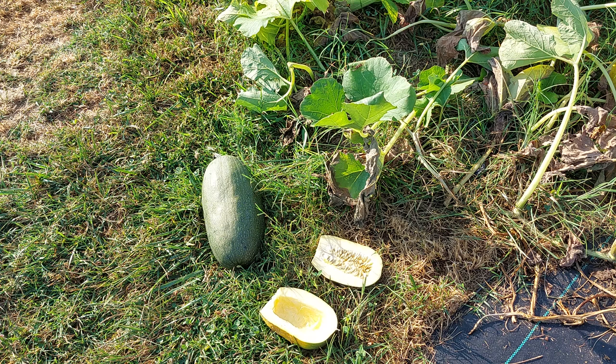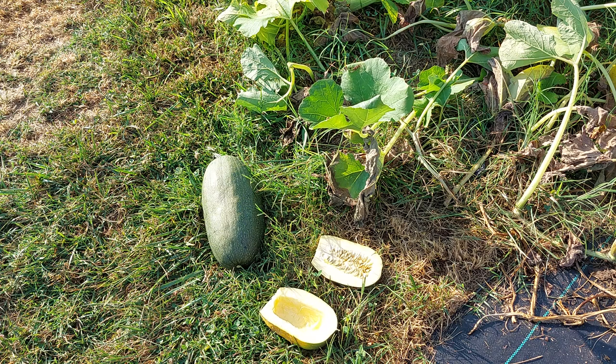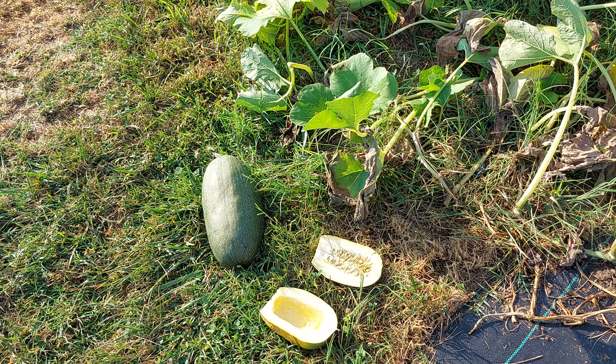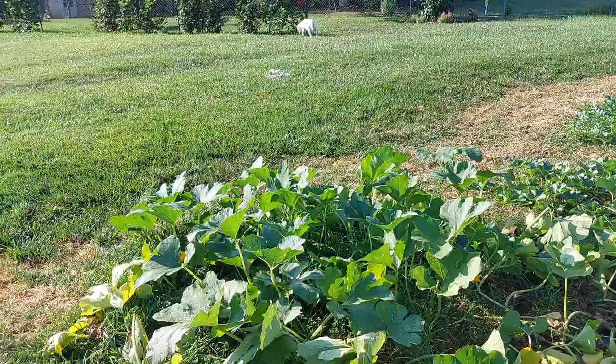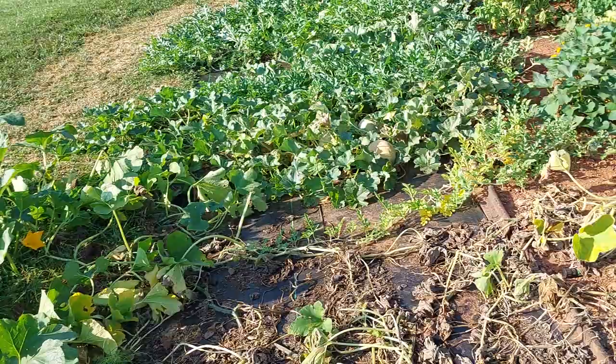I know what these are because I saved seeds from an acorn squash plant I grew last year that also had a spaghetti squash plant very close to it. Once I planted those seeds and the plant started producing fruit, I knew something was off — they were not shaped like an acorn squash, but had kind of the same green color, except instead of solid green it had a striped, multi-pattern going on. This is what's left of the plant, which is coming out today — it was a very large plant.